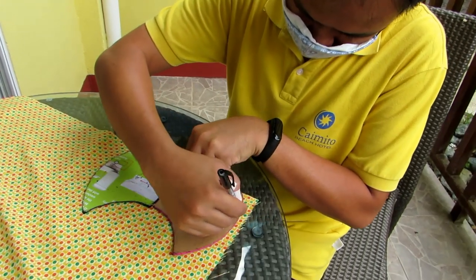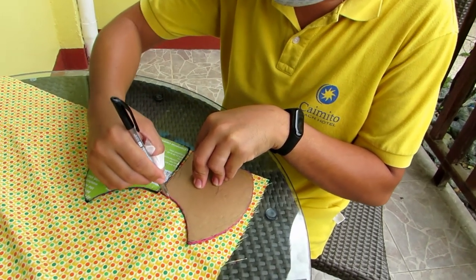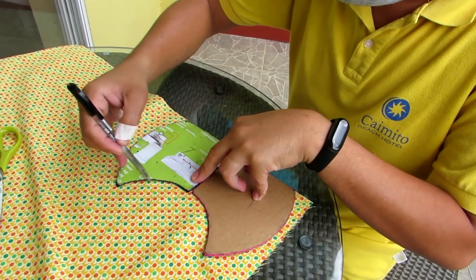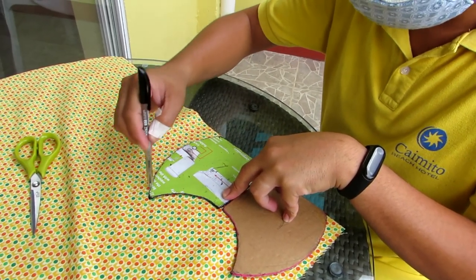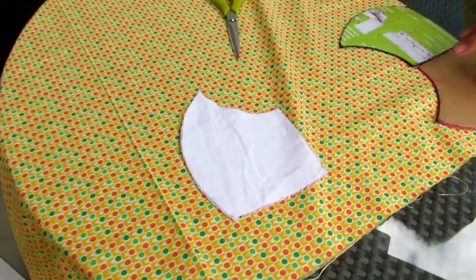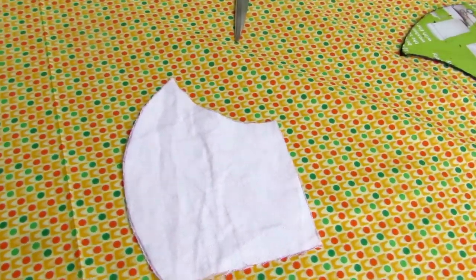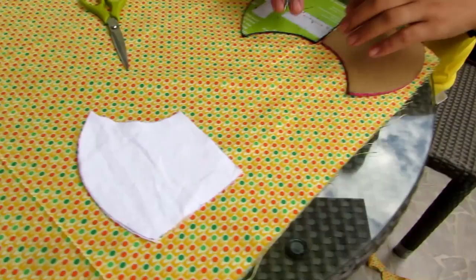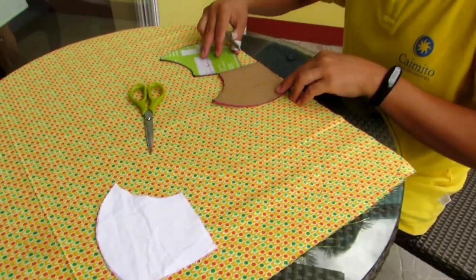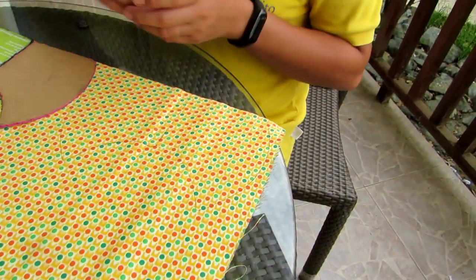Here Jojo has two templates. He's cutting two at one time, marking around with a pen and then cutting them out. We have an outside and inside, and also a padding in the middle — it's a light quilt filling. So Jojo will mark them out and cut them.